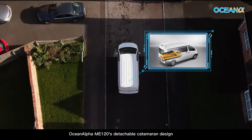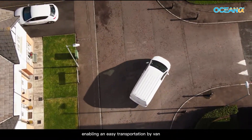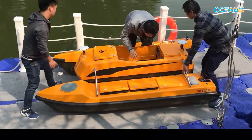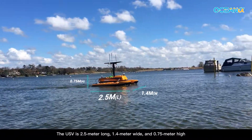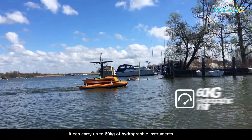OceanAlpha ME120's detachable catamaran design enables easy transportation by van. The USV is 2.5 meters long, 1.4 meters wide, and 0.75 meters high, and it can carry up to 60 kilograms of hydrographic instruments.